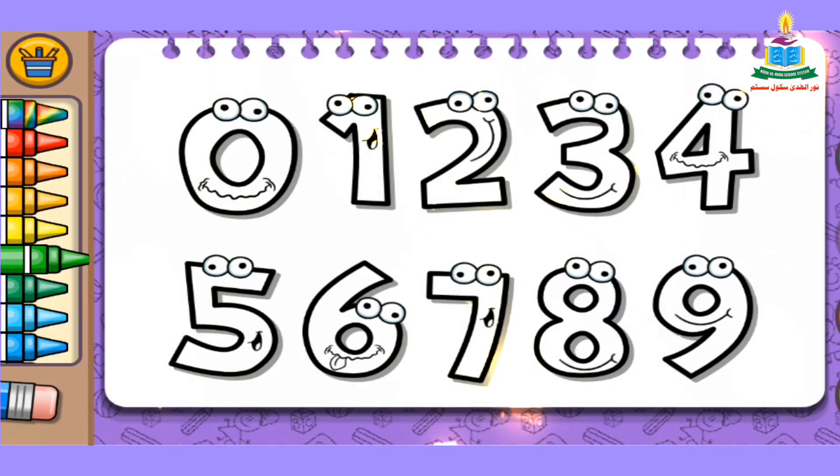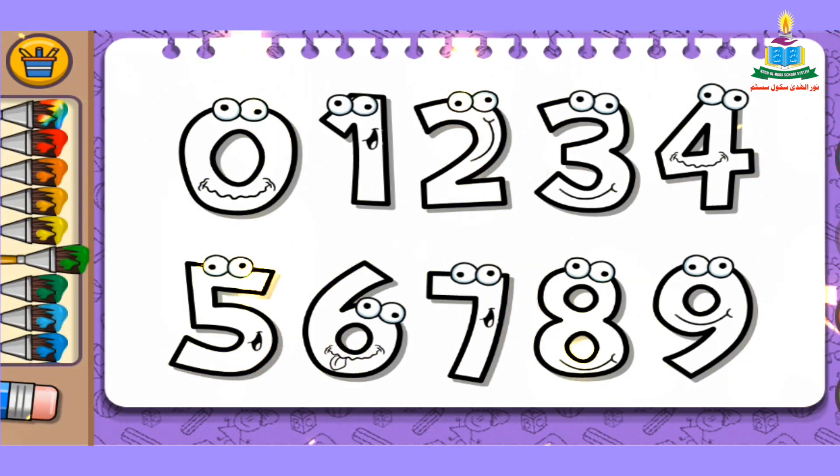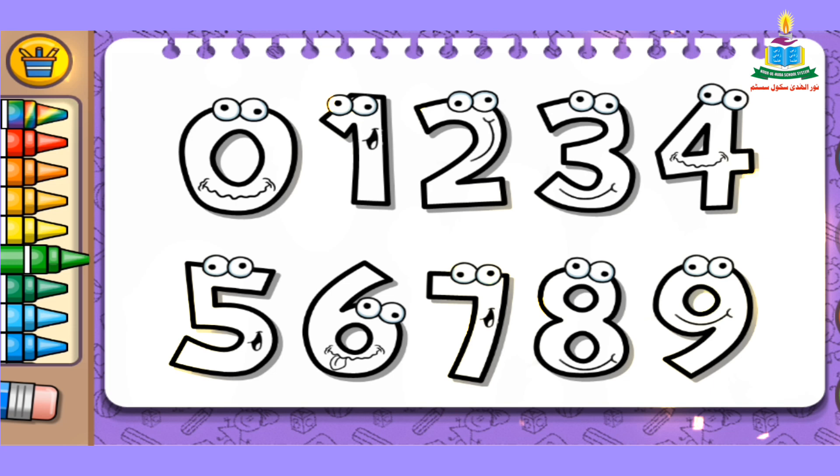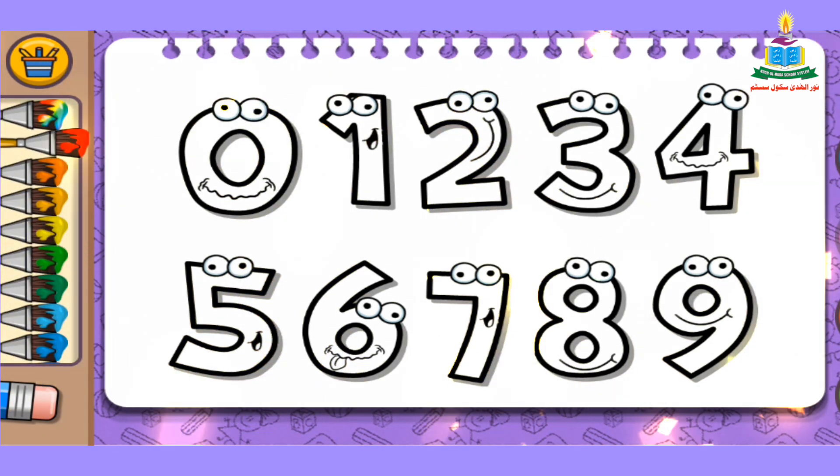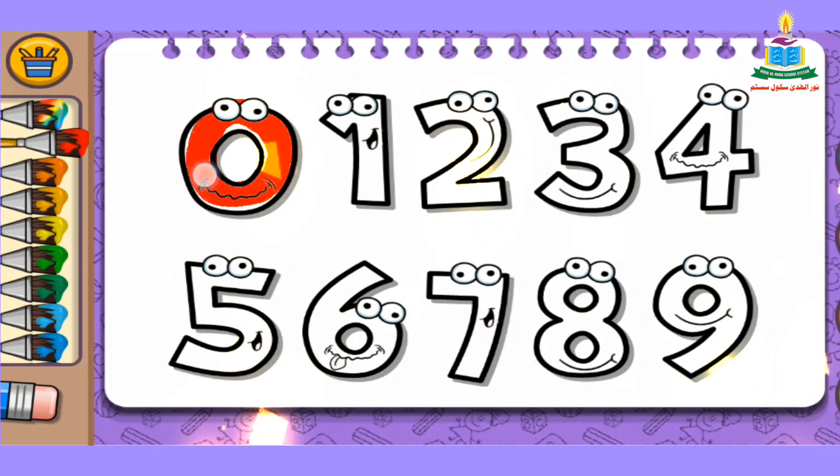Welcome kids! Today we learn how to fill color in counting 0 to 9. Let's start. First of all, we pick up our color and fill into 0. We choose any color from the color bar. I pick up red and fill it into number 0. Wow, amazing!